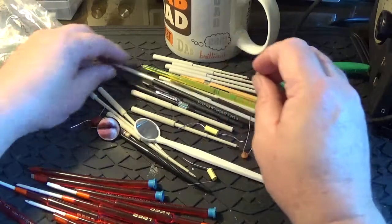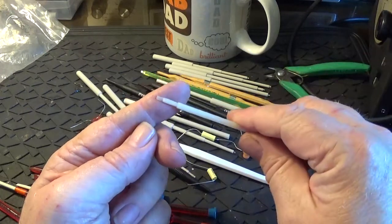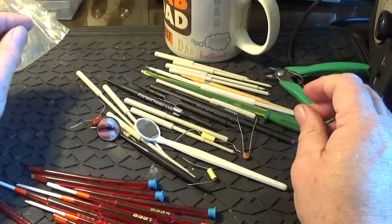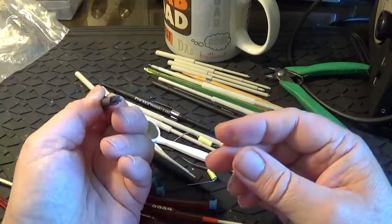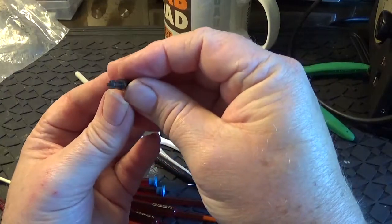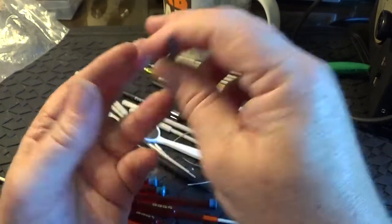There's also a nylon one - this one's quite flexible and has got two blades: a smaller blade on that end and a slightly bigger blade on that end. And, same as you Chris, I've got one of these. I don't know what it is - it's got a blade this end and some sort of cross on this end.